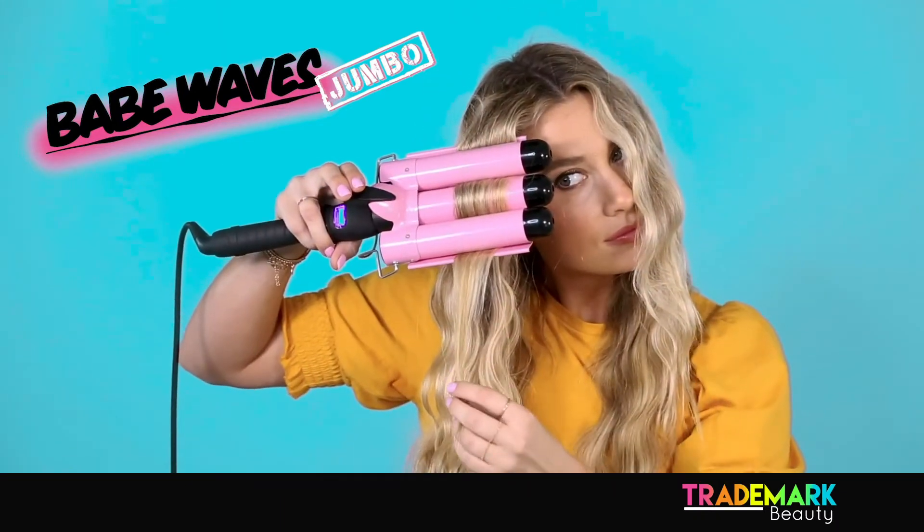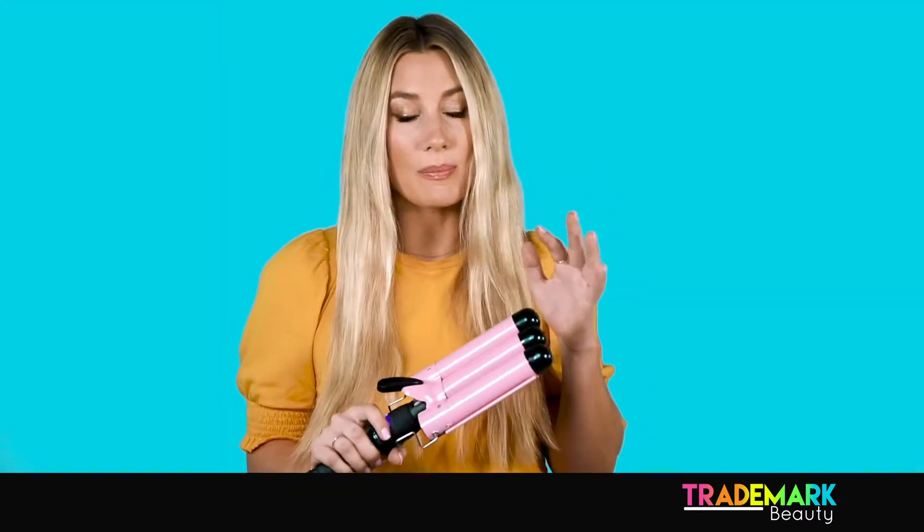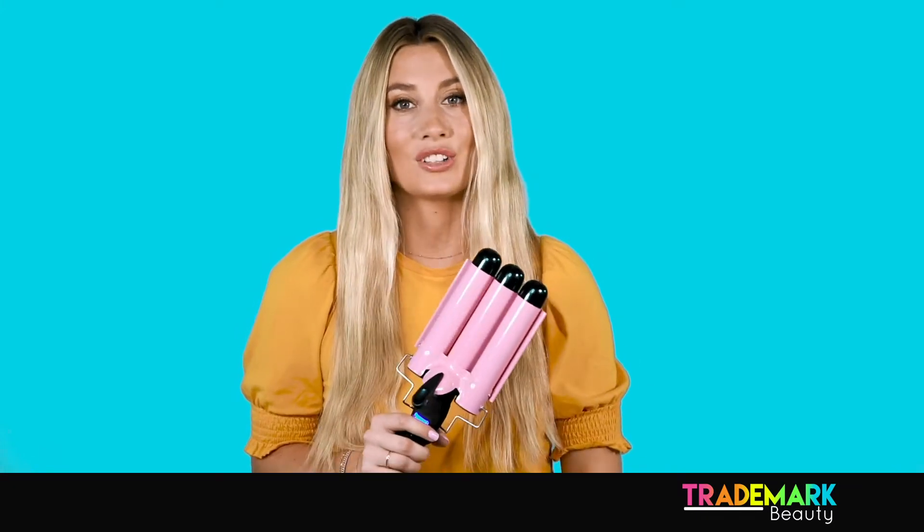BabeWait is a quick, easy tool to help you achieve a beautiful natural wave. This is BabeWait Jumbo. It's a little bit bigger than our standard BabeWait, and it's great for medium to long length hair.